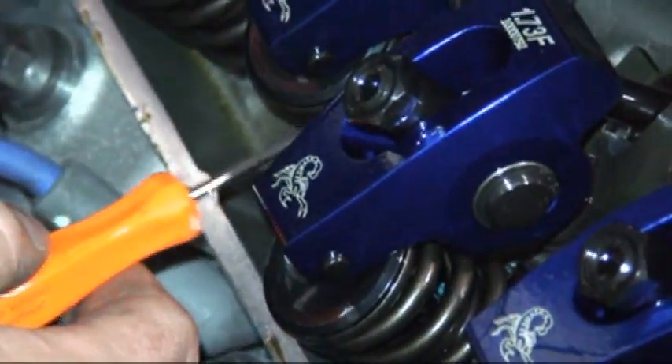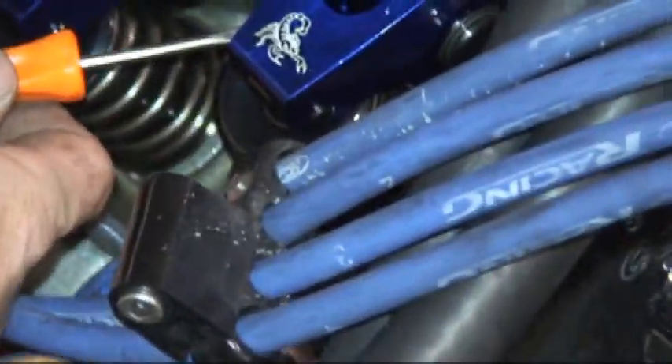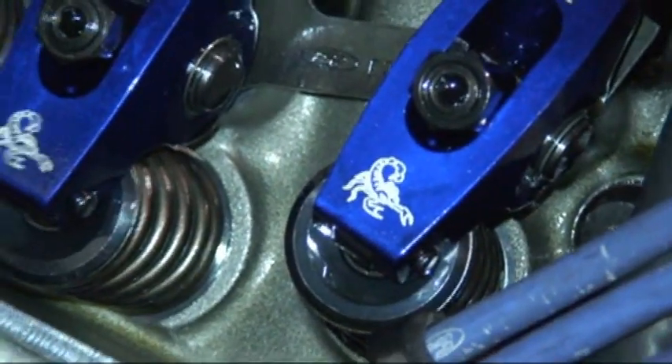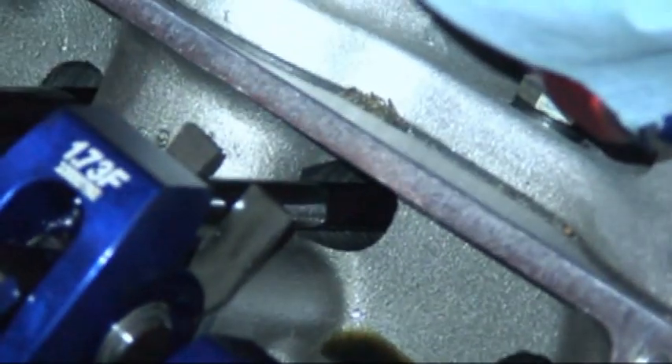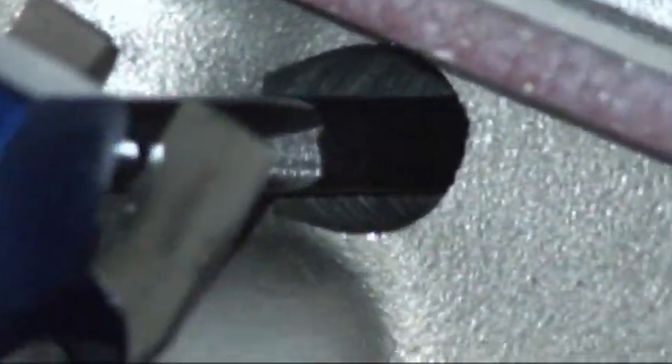On all the intake rockers are hitting the valve spring retainers with the valves fully closed, all bottoming out. The push rod is hitting the cylinder head on all the intake valves. It's actually pushing the rocker over so it's not centered on the valve stem anymore.